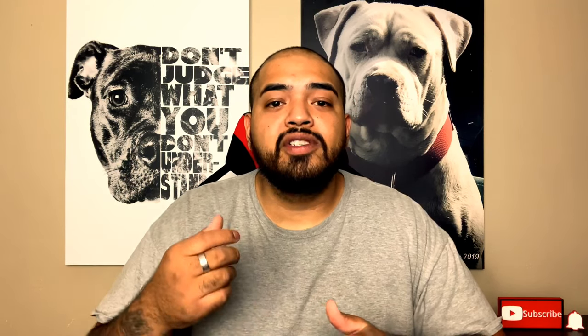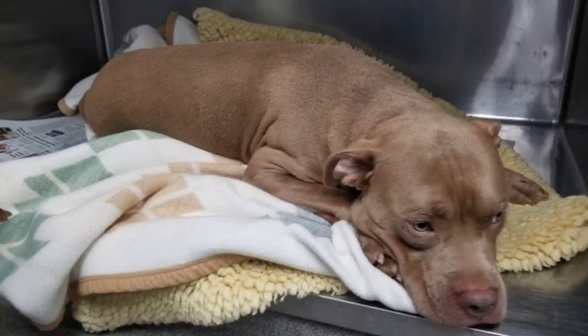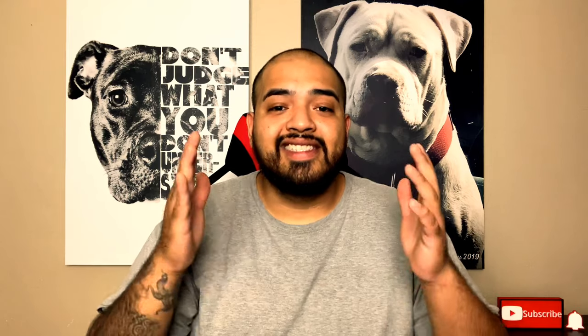Number six: have an emergency budget for vet visits and emergencies. Keep a budget set aside just in case your dog needs emergency surgery, medications, treatment for an ear infection, or a torn ACL during play time. It could be $200 to $500 to $1,000 dedicated to your dog just in case they get injured or need to go to the vet. That's a big mistake you need to avoid.